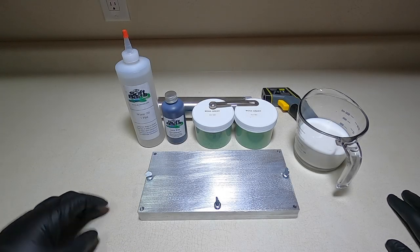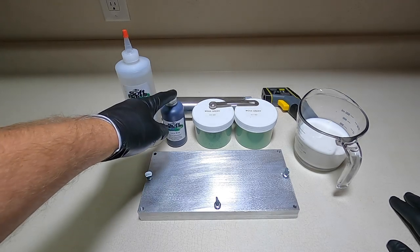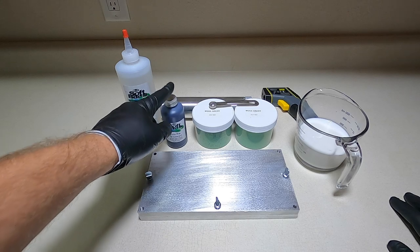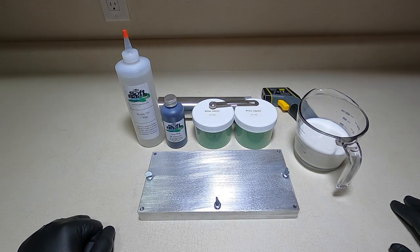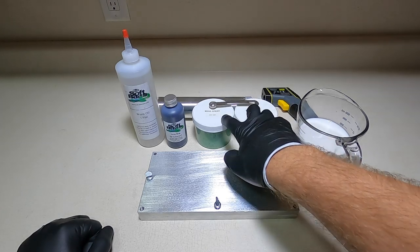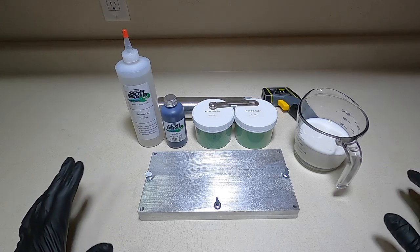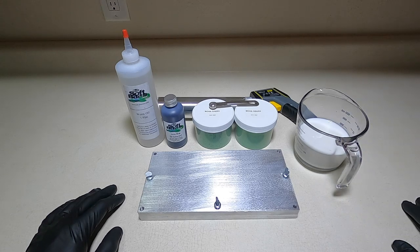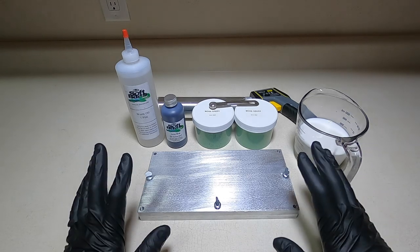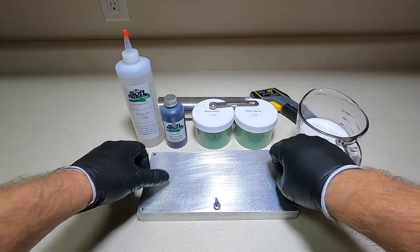Not a lot of equipment today — we've got the big injector in the back, we've got some worm oil, a color I have not tried yet from Do-It Molds called their X2 June Bug color, two sizes of moss green glitter: 0.04 and 0.015 — a large and a medium size flake — the tip gun, a cup of plastisol, and more importantly the new mold I'm really excited about.